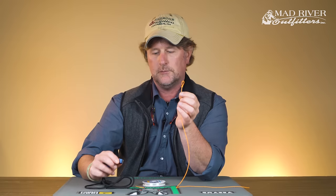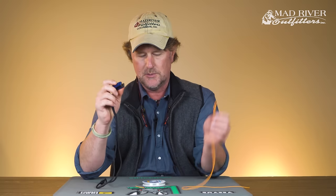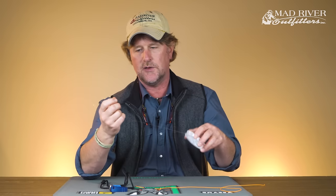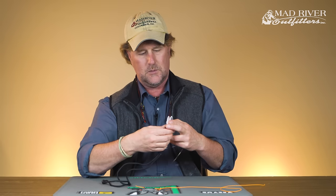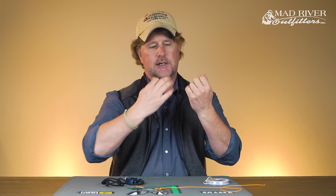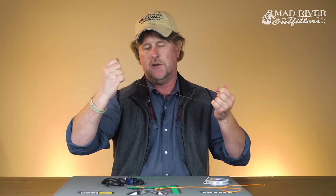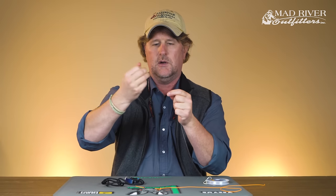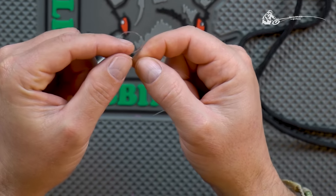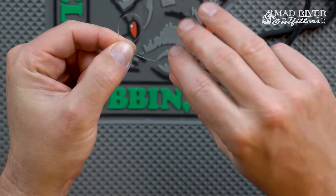Now you're ready to loop it to whatever you need. By the way, if you're not familiar with these Hatch nippers, these things are awesome. There are a lot of nippers out there on the market, but these Hatch nippers are definitely leading the charge as far as quality. Now we'll do that with monofilament — always a good idea to straighten your monofilament first; it makes it a little easier to work with and performs better.